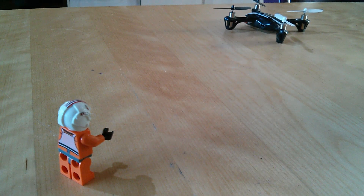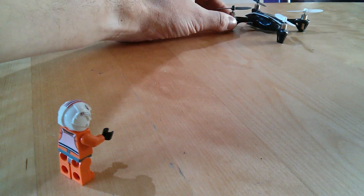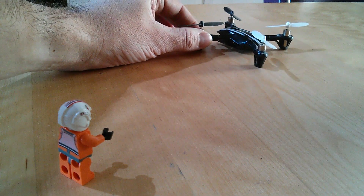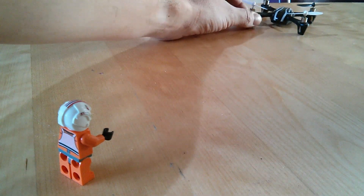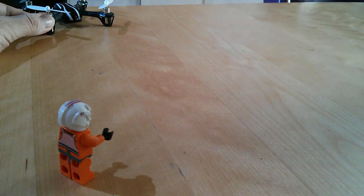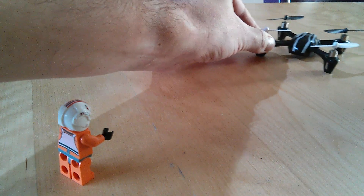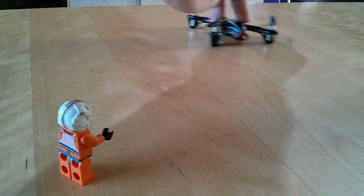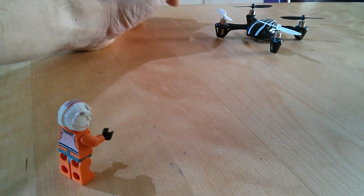If you hit home lock, no matter what orientation the Phantom 2 Vision is in, if you pull back on the right stick it will come towards you. It could be facing this way, that way, or head on — if you pull back it will come towards your home location. If it was over here and you did the same pull back, left and right will make it prescribe an arc around your home location. Doesn't matter what orientation you're in — left or right will prescribe that arc.